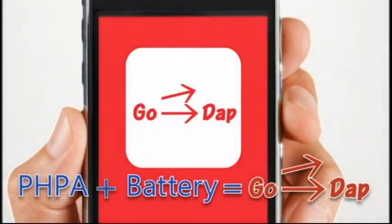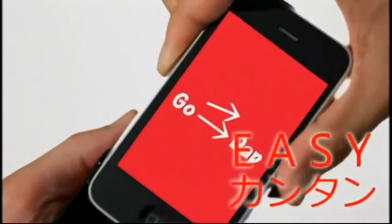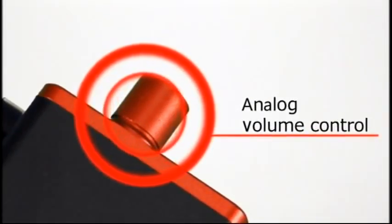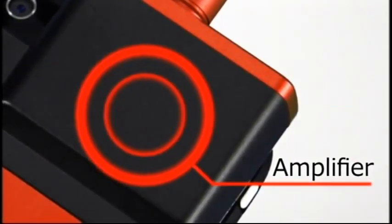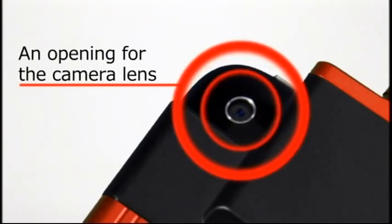What's a Go-Dap? An integrated portable headphone amp and battery for iPhone 3GS or 3G. A sleek docking cradle that's slim and easy to carry. Classic analog volume control. Dynamic high-performance technology with a built-in Burr-Brown operating amp. Go-Dap has an opening for the camera lens, so you can still take pictures.